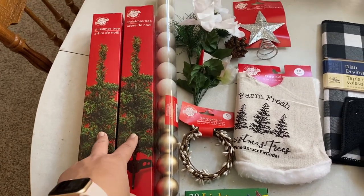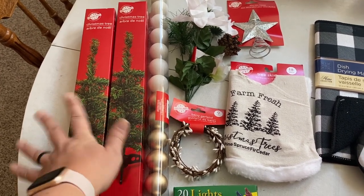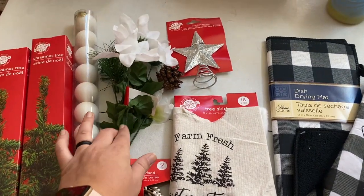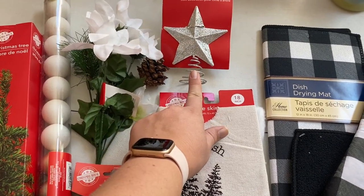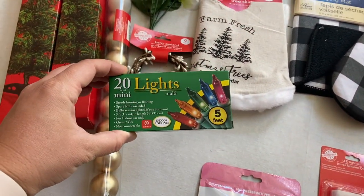We're actually going to be combining these trees so I'll show you what to do, but it makes it more full. The trees definitely come looking a little bare, so we're going to double up on the greenery. Aubrey picked out these ornaments. I thought the berries would look nice. She wanted white flowers — or as she says, 'flaggas.' We got our little tree topper. They had these cute tree skirts, and instead of white lights, she wanted colorful ones.